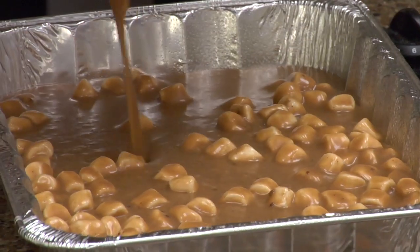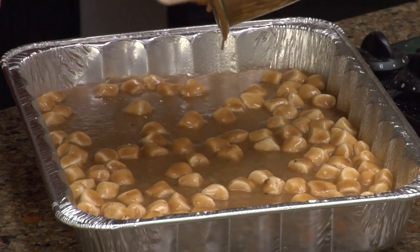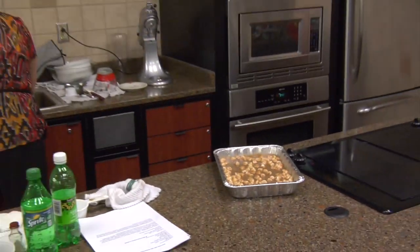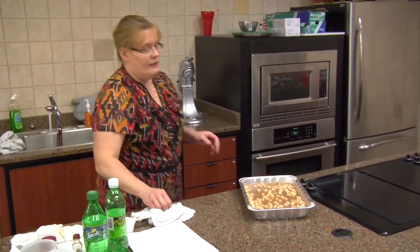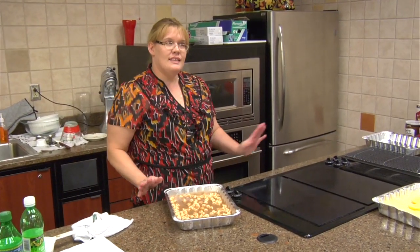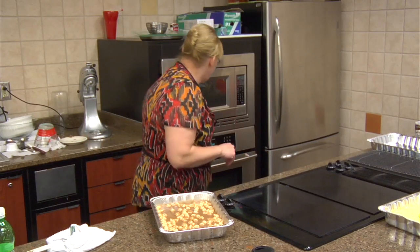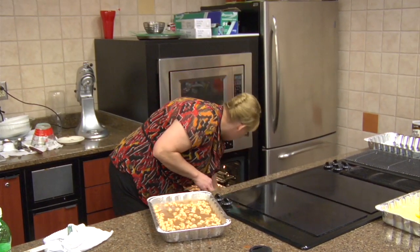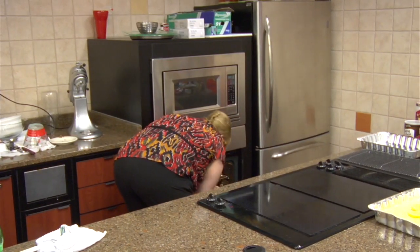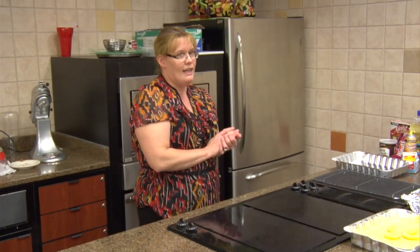The marshmallows actually rise to the top. Now we're going to pop that in the oven for 40 minutes. But this oven's a little bit slower, so it takes anywhere from 45 to 50 minutes. Just based on your oven at home, try it at 40 and see where you're at. It will still be a little moist in the center even when you take it out of the oven.